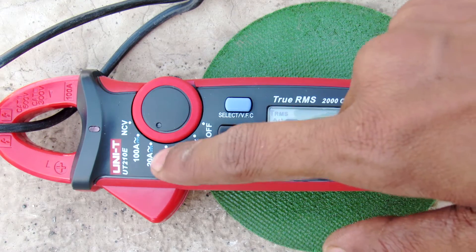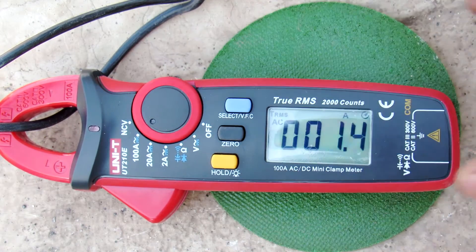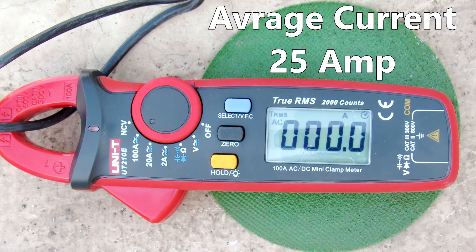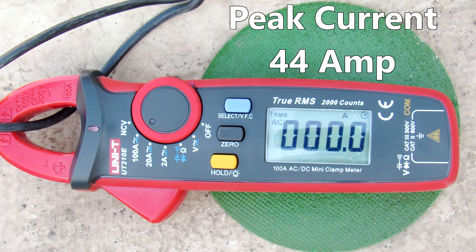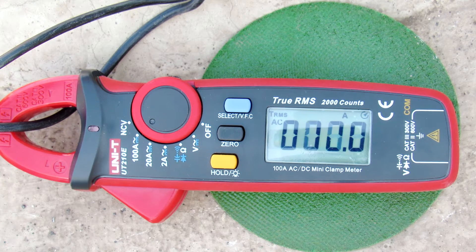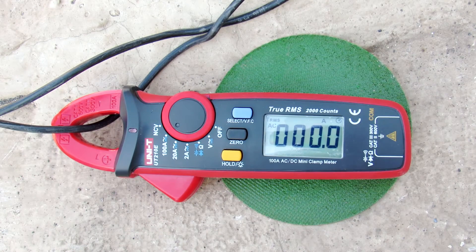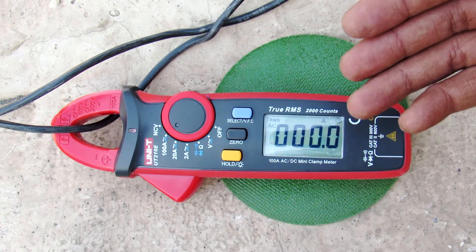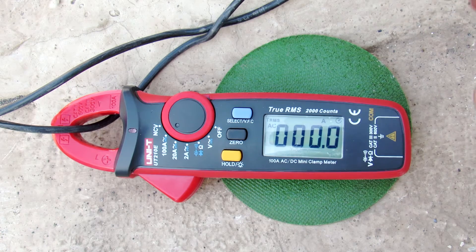So let's switch to the 100-amp range and see what we get. Okay friends, that's a pretty huge amount of current — as you've seen it peaked at about 43 amps.